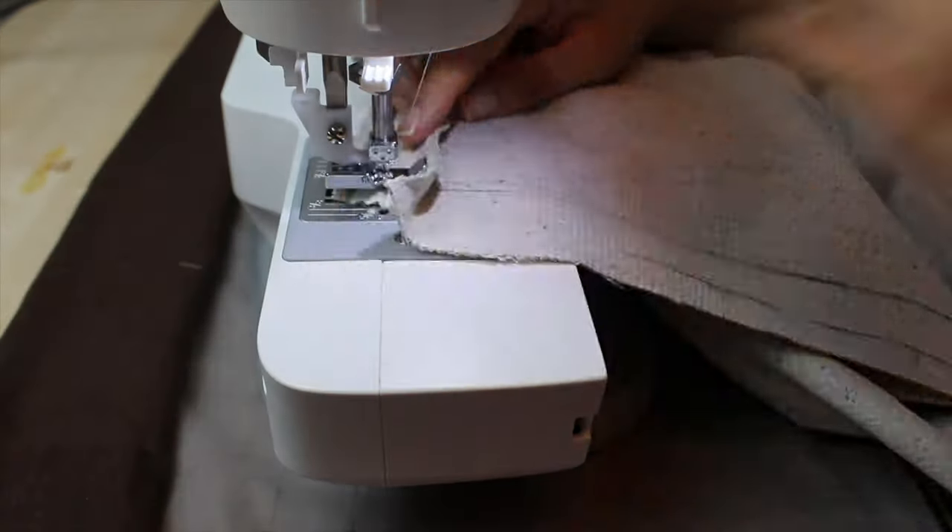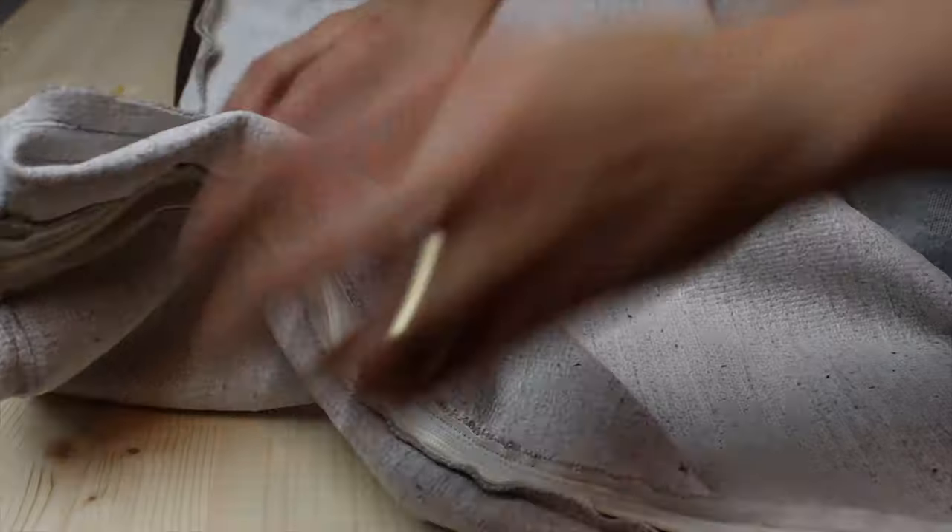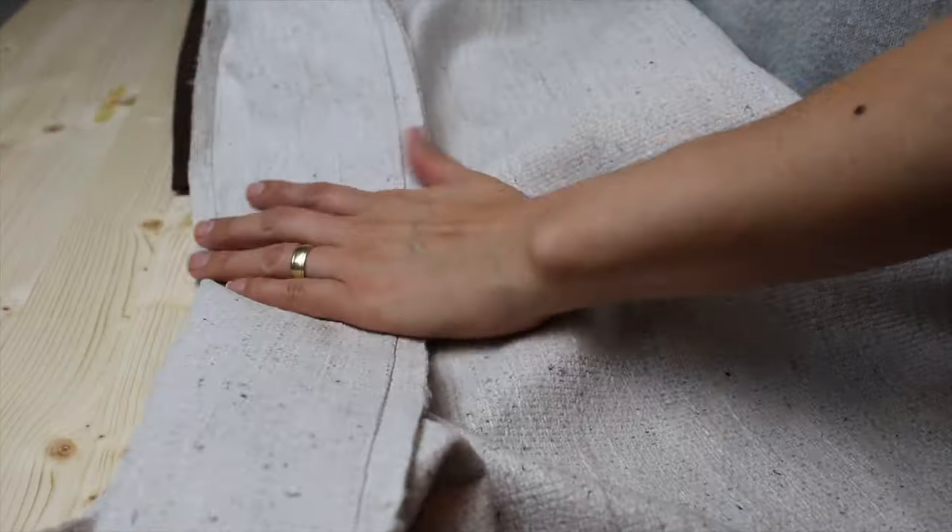When the seam was done, we just had to sew the sides of the cover to this. This is how it looks when it's done.